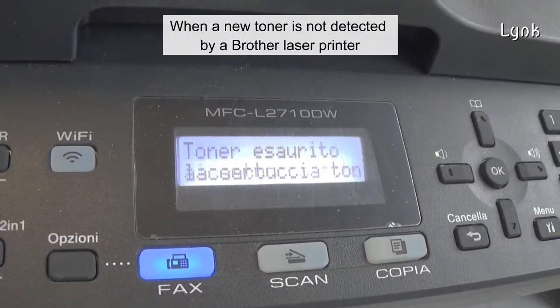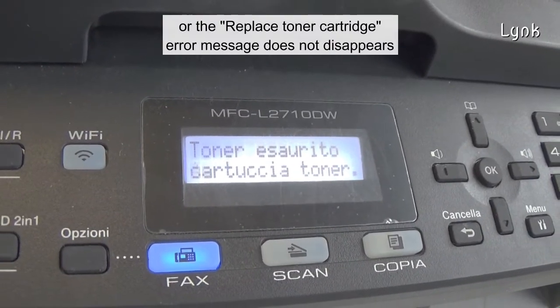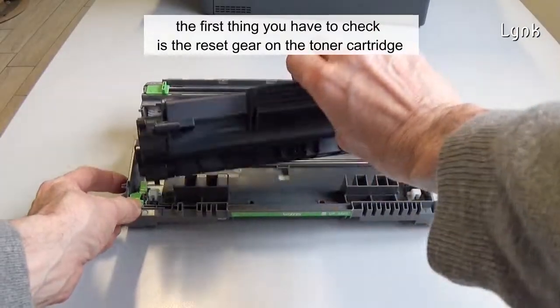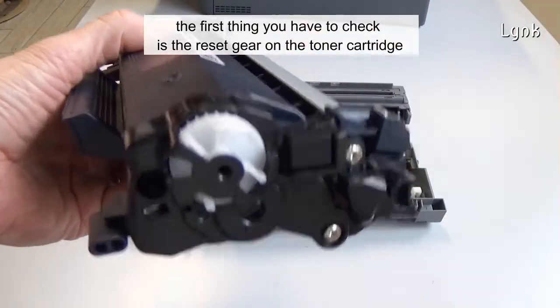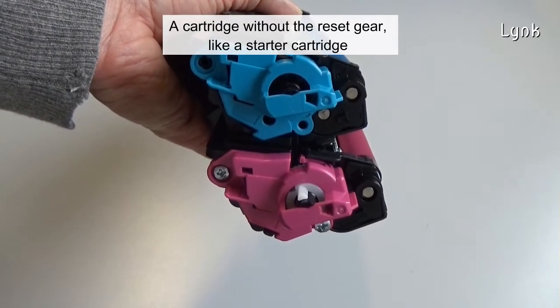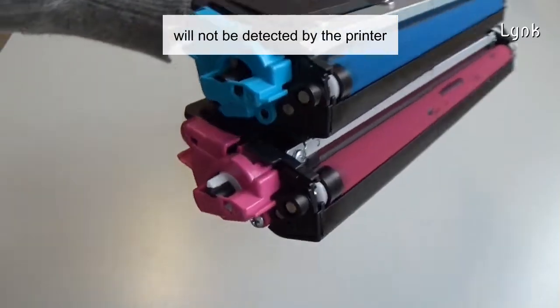When a new toner cartridge is not detected by a Brother laser printer, or the replaced toner cartridge error message does not disappear, the first thing you have to check is the resigier of the toner cartridge. A cartridge without the resigier, like a starter cartridge, will not be detected by the printer.